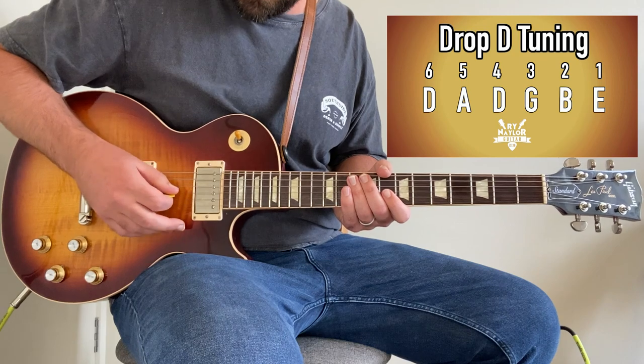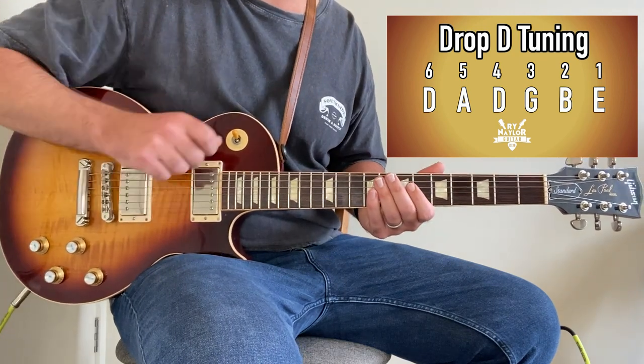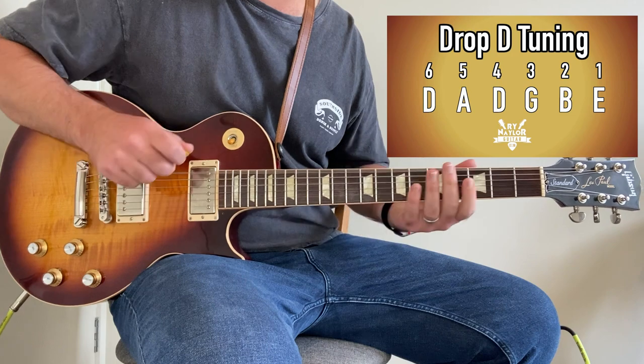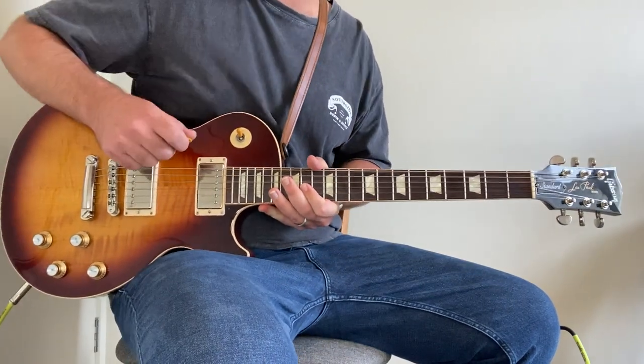For this lesson we are in drop D tuning. Everything is in standard — A, D, G, B, E strings — like normal, but the low E goes down one full step to a D, so we can do these bar chords. Lots of great songs are in drop D and this is just another one of those.